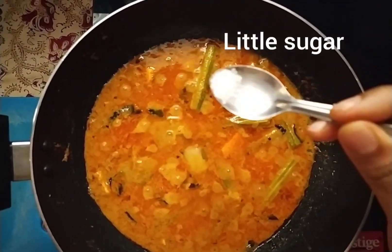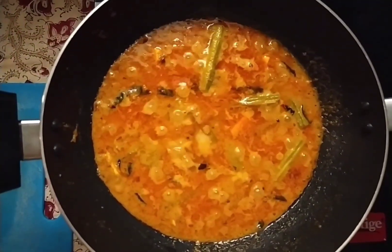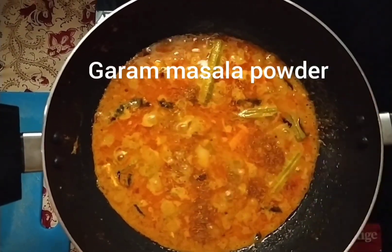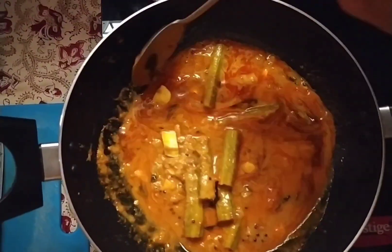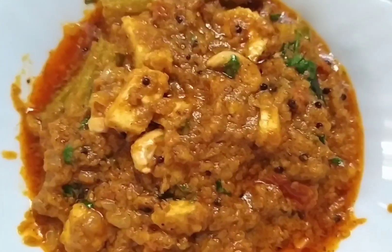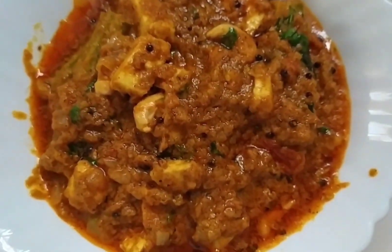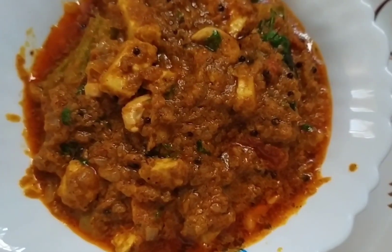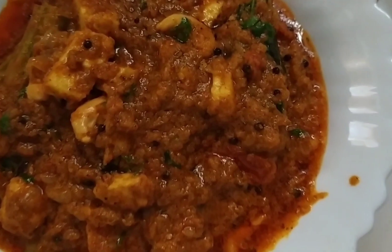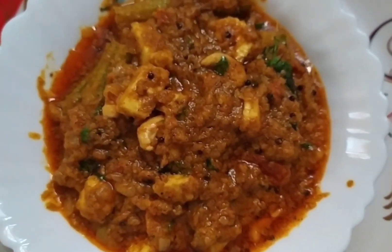If they are all done, they are all coming out. Add it to this butter and add a little masala powder. Add the oil. I'm going to dry this for a while. This is very easy, isn't it?